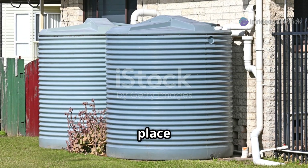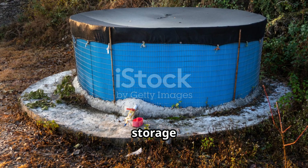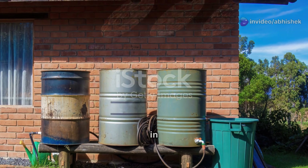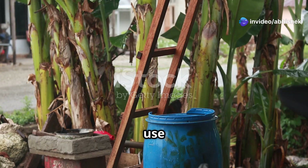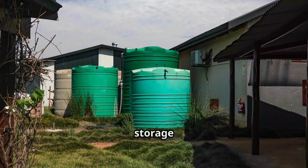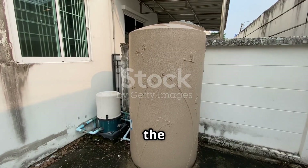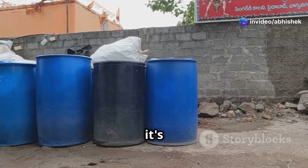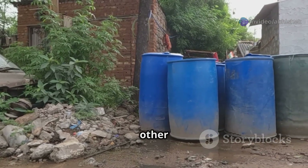Now let's talk about the place where you'll store your precious liquid gold — rainwater. Rain barrels are a classic option; they come in different sizes and materials. If you're on a tight budget, you can use old food-grade plastic drums or IBC totes. The general rule is the bigger the better. Whichever storage tank you choose, make sure it's sealed and covered to keep the water clean and prevent mosquitoes or other insects.